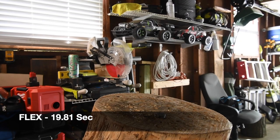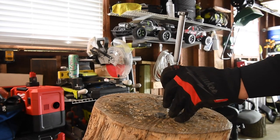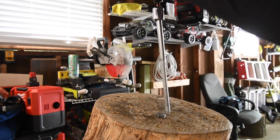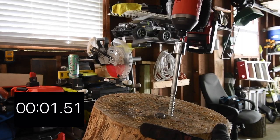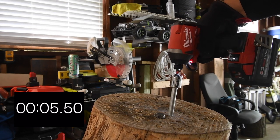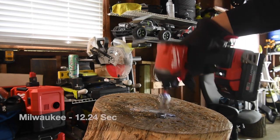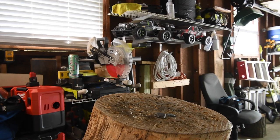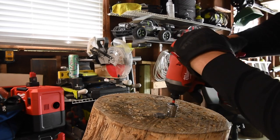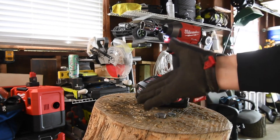Time. It went through the bottom and bought it an inch, so that means the Milwaukee will be doing the same thing. All right, I got it. That's flush. Like I said, I do not know what the timing is until I edit the video.